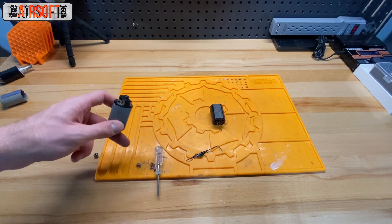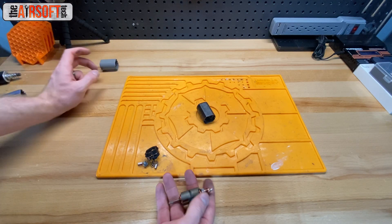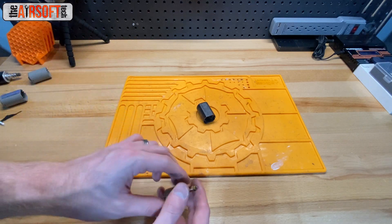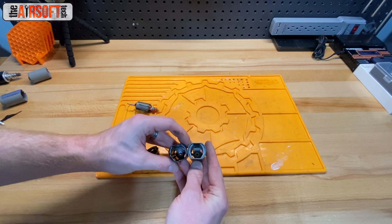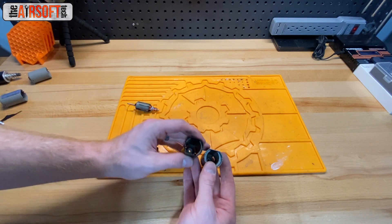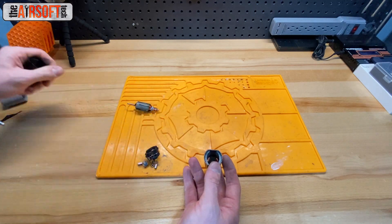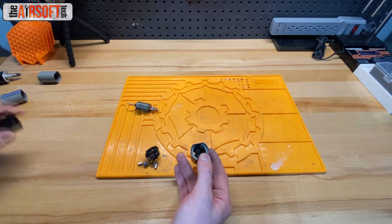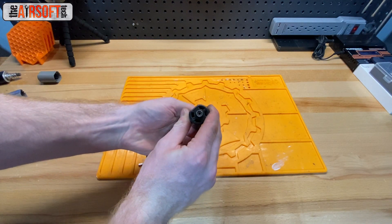Once you pop the end bell off your motor, you can simply slide out the armature. On stronger motors it's harder to pull out, but on these weaker ferrite motors it's no big deal. Set that armature aside — you'll be using it — and now you work with your neodymium can. Be sure to use a can with actually strong magnets; generally, the larger the neodymium magnet the stronger. If you use something thin like these ICS magnets, you'll end up with a very weak motor, so use thicker, stronger, larger magnets.